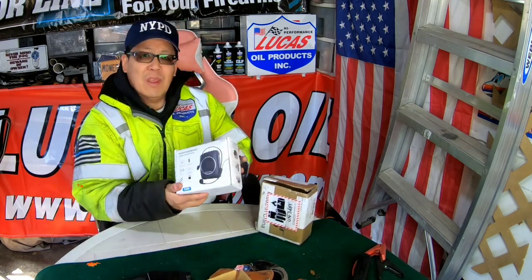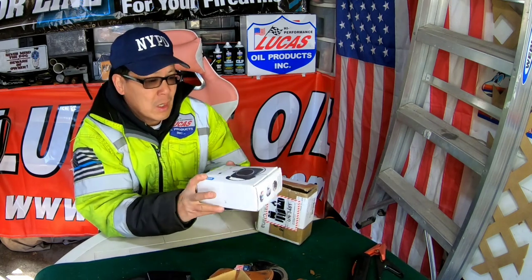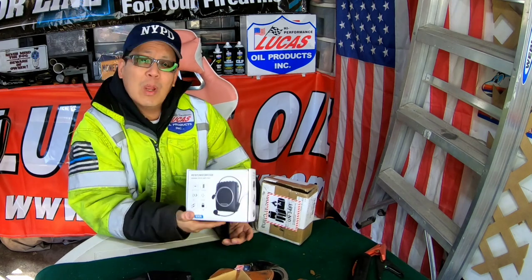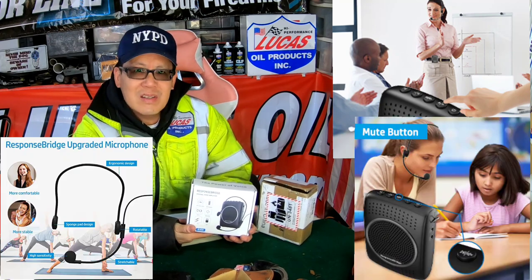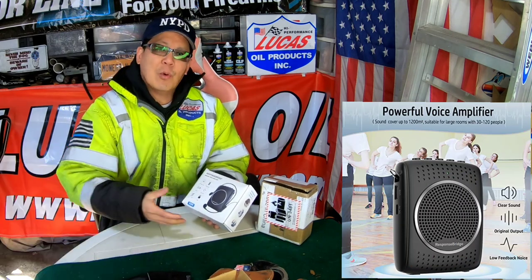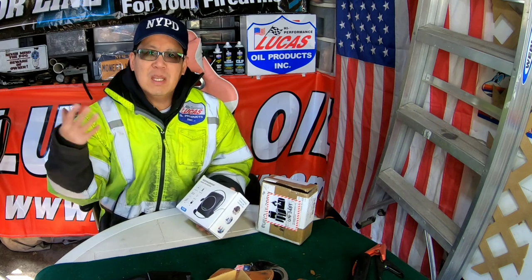Today I received a voice amplifier from ResponseBridge. This is similar to another one that I did a little while ago, and these are great for college professors, teachers, yoga classes — where you need to amplify your voice when you're in a large group of people so that you don't have to scream and yell.